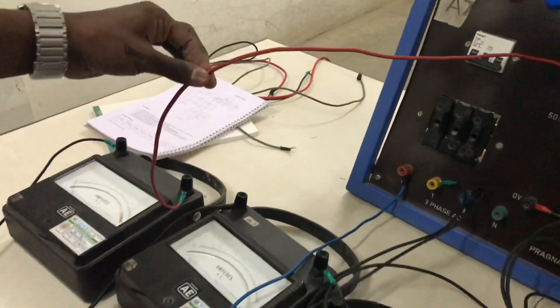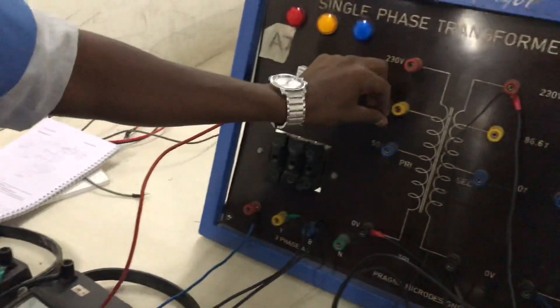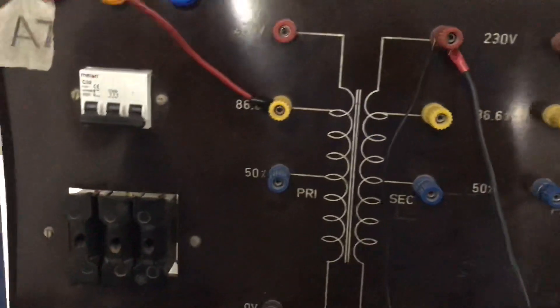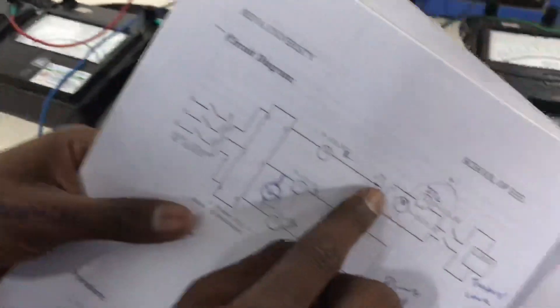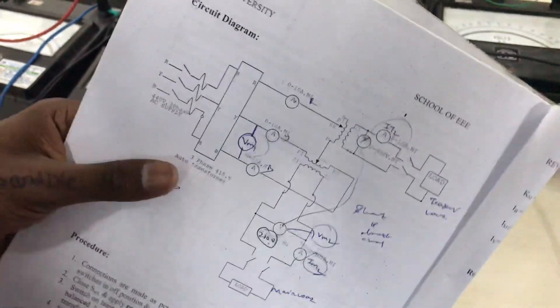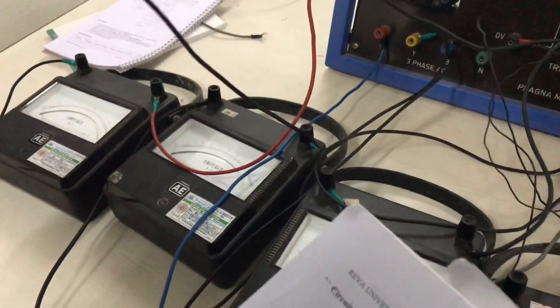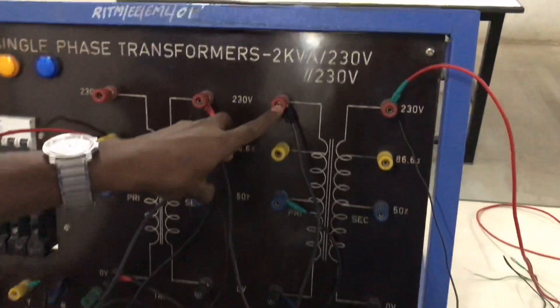Once this is done, from the first ammeter you take it and give it to your teaser transformer at the 86.6% tap. So once this is done, the second ammeter will go to the main transformer primary one (P1).